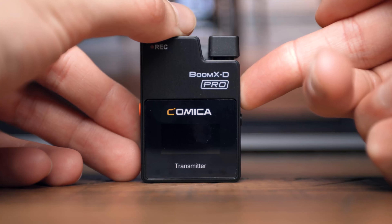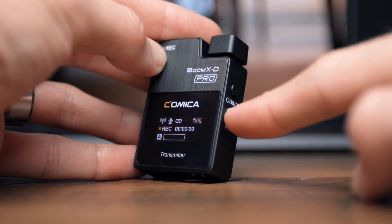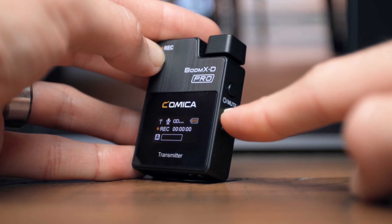In order to power on, simply press and hold the power button for about 2-3 seconds. And if at any given time you need to pair your transmitter to your receiver, simply long press on the pairing button on both devices.